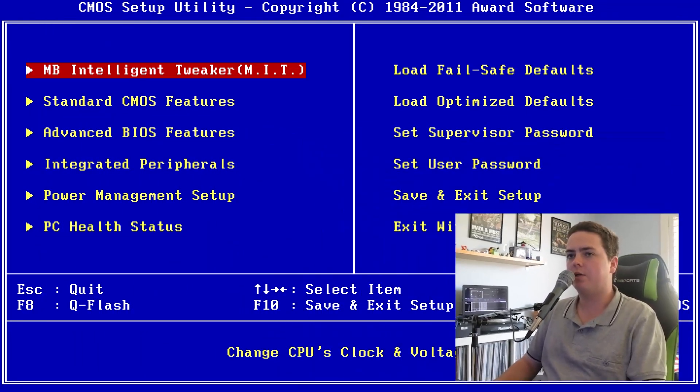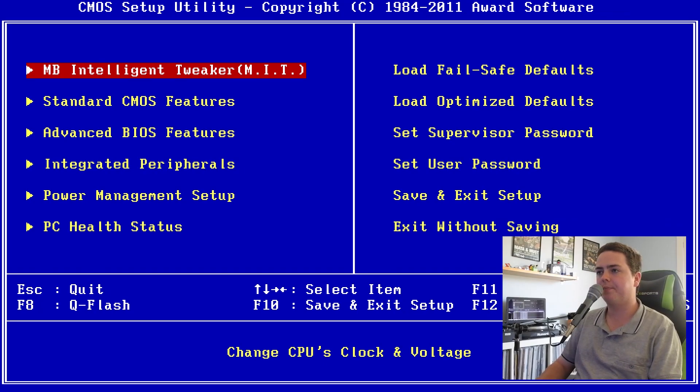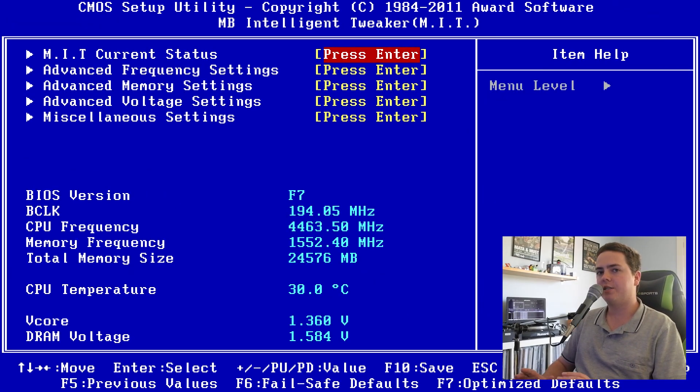We've booted up into the BIOS home screen and we're going to dive into some overclocking. I've obtained these values from doing some research on the internet for people with similar systems, and then optimising and tweaking the settings just a little bit to work best with my CPU and motherboard combo. First of all we're going to jump into the MB Intelligent Tweaker, where we'll be able to change frequencies, voltages along with other advanced options to give us the overclock that we desire.